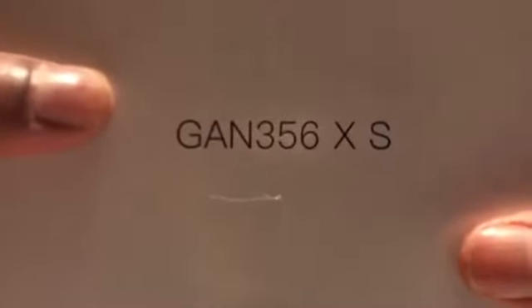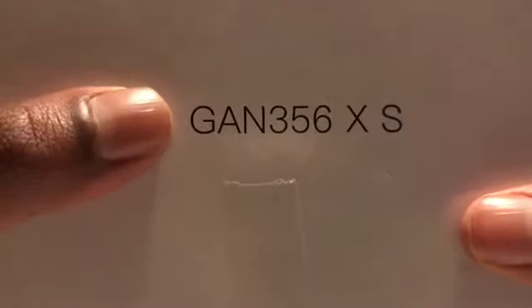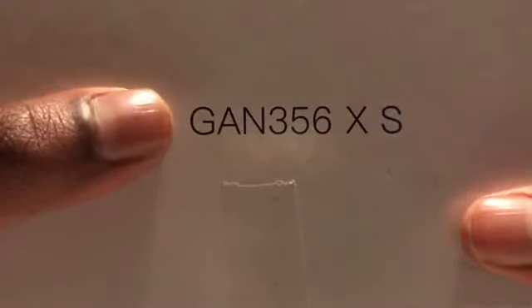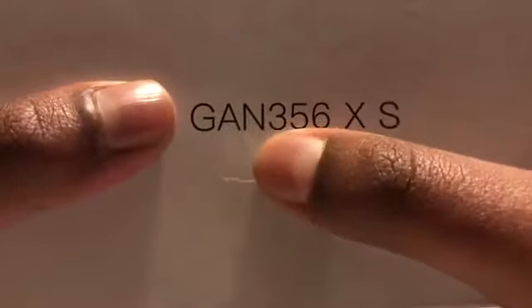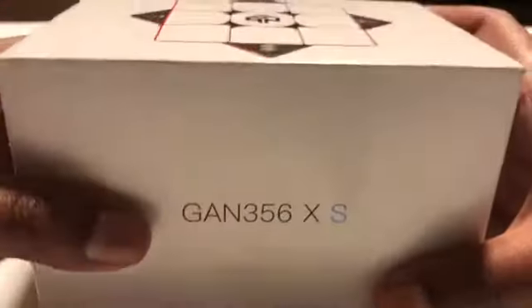The reason they have the name GAN 356XS is that XS is just the model name, GAN is their cube company's name, and the 356 is because it is a 3x3 — the 3 stands for 3x3 — and 56 is because it's a 56mm cube.